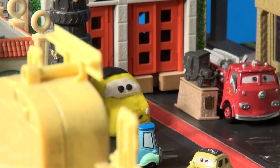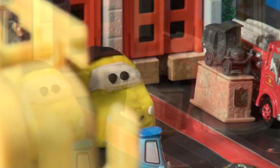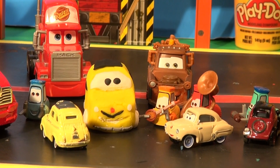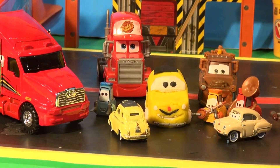It looks really good. It took a while for the cars in Radiator Springs to get used to this big giant statue of Luigi at the end of town. Even Red had to move over to the other side of Stanley because he had no room anymore. Thanks for watching everybody — I hope you enjoyed our story of making Luigi out of Play-Doh. Please subscribe and hit the share button, and have a great day!